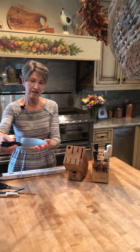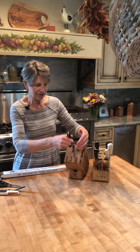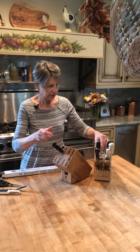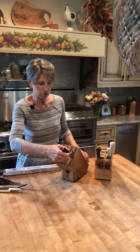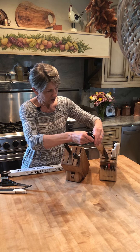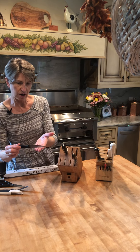If you have a block that has vertical slots, you need to make sure that you insert the knife upside down so it slides down on the spine. It's a little counterintuitive, but when you do that, you save the life of the blade. It's very important.